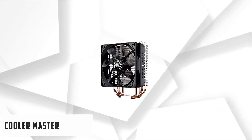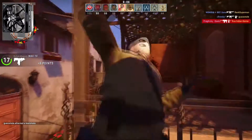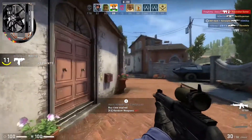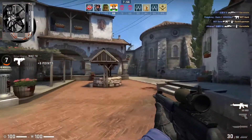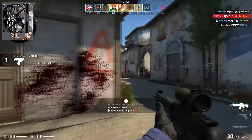At number one, it is the Cooler Master Hyper 212 EVO. The Cooler Master Hyper 212 EVO is redesigned with an asymmetrical tilt to guarantee RAM clearance, along with revised brackets to assure ease of installation. Universal retention brackets are compatible with the latest Intel and AMD socket CPUs. The mounting on the Cooler Master Hyper 212 EVO is basically faultless — the process is very easy for all supported sockets.